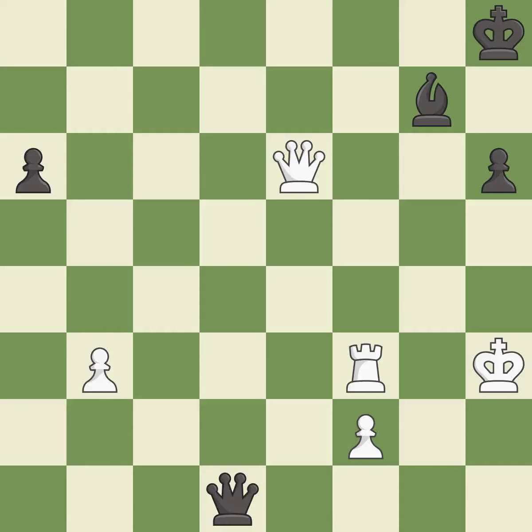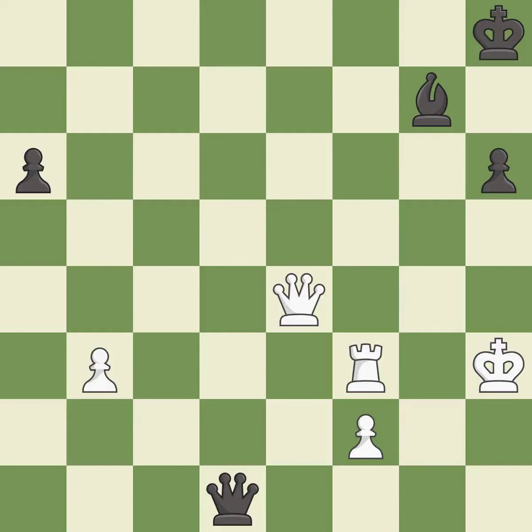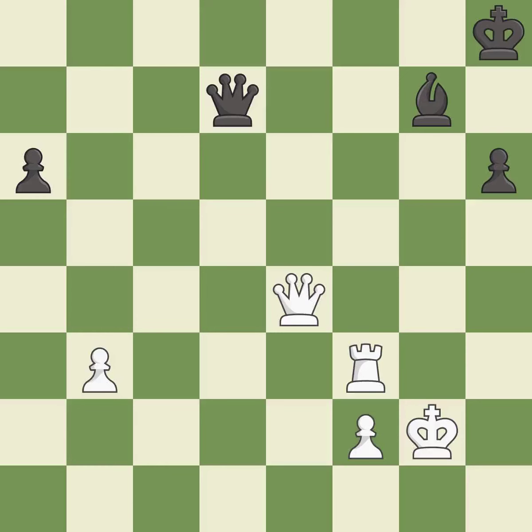A very strong play — it is excellent. Very precise — it is best. This steps away from the checking queen — it is best. This defends a rook that was under attack and had no defenders — it is best. This steps away from the checking queen — it is excellent. A solid choice — it is excellent. That's a sensible reply — it is excellent.